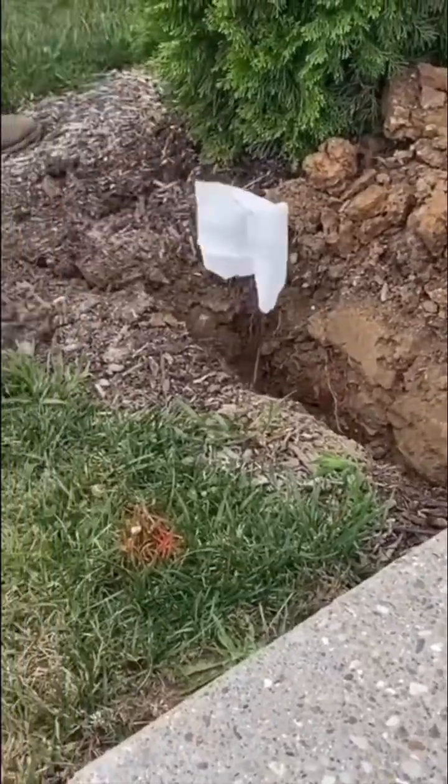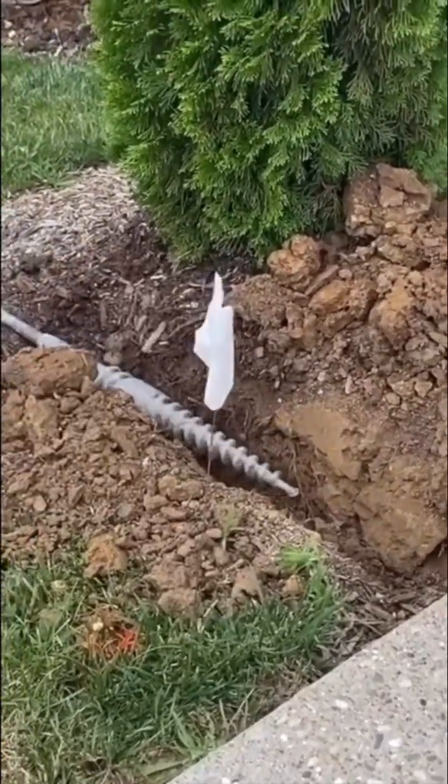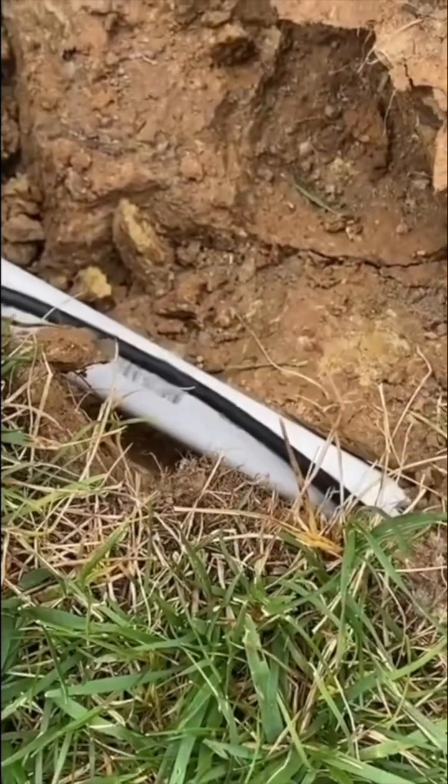For trenching underneath your sidewalks, there is a separate attachment for the Ditch Witch 410SX. This is a drilling bit that can be added to trench underneath the sidewalks. The contractors also run the irrigation wiring along with the PVC pipe.